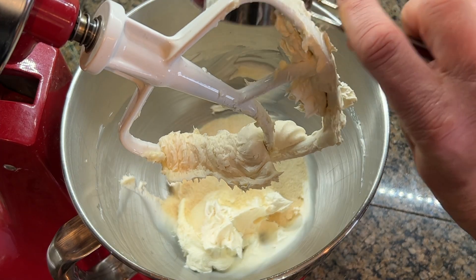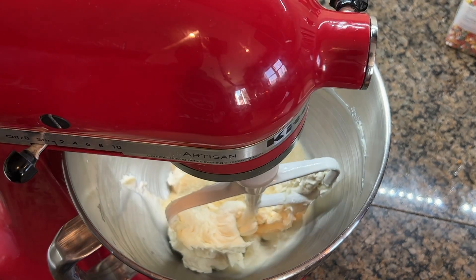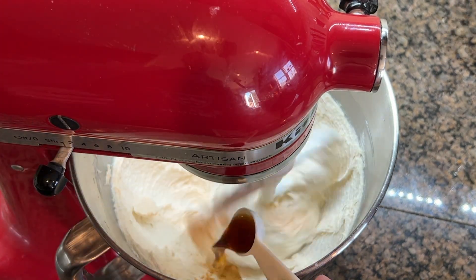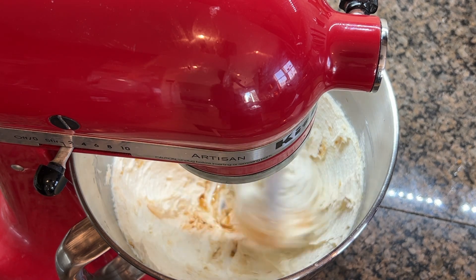Add half a cup of toasted sugar, which is just white granulated sugar that you cook over very low heat. Then beat the sugar and the butter together for about two to three minutes, and then stir in a teaspoon of vanilla.